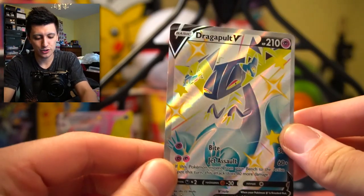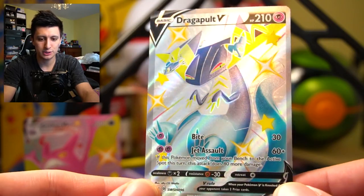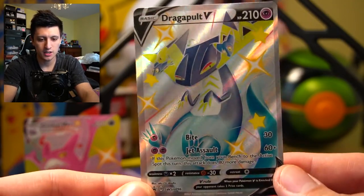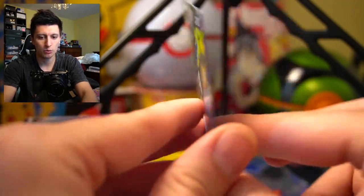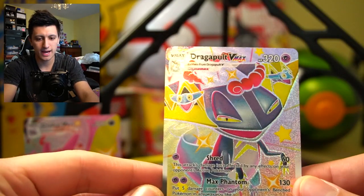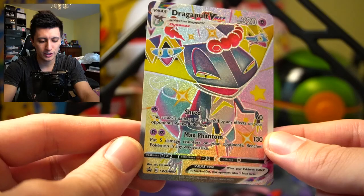Here is what is included in the Dragapult VMAX Shining Fates collection. You get a copy of Dragapult V — real nice, real shiny, looks like he's just chilling and vibing, a pretty competitive card. Some people run these decks but I'll probably throw this into my binder. It looks nicely centered, a little thicker on the left side but not horrible. No damage out of the box, which is nice. We also have a copy of Dragapult VMAX.